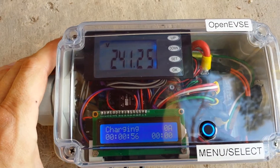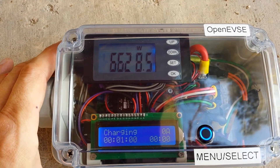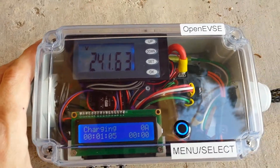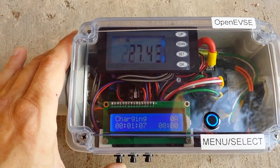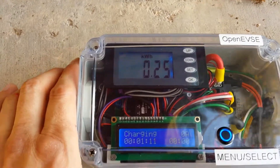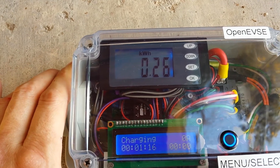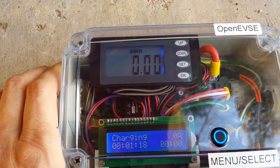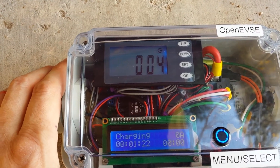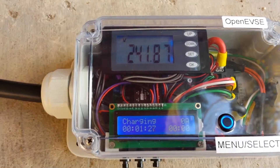Pressing up just cycles through the different modes: voltage, amperage, kilowatt hours, and watts, as well as connected time. This can be reset really easily. Let's go to kilowatt hours — press and hold Set until it starts blinking, then tap OK and that resets it. You can do the same thing with the time, so it gives you an idea of how many kilowatts the car took.